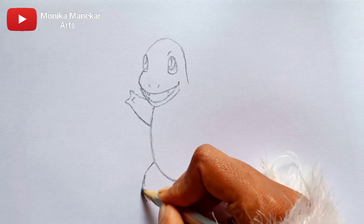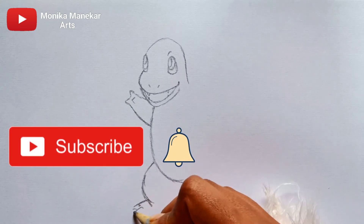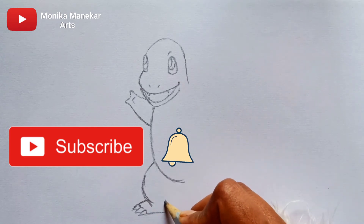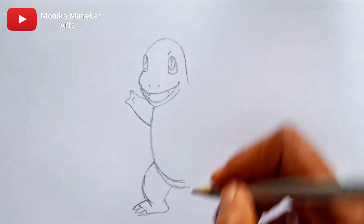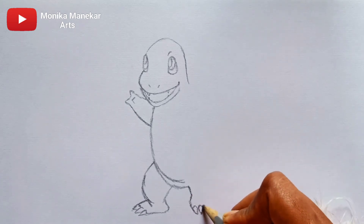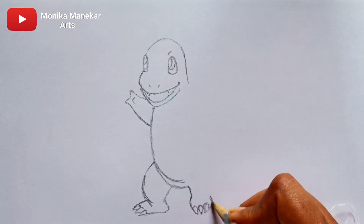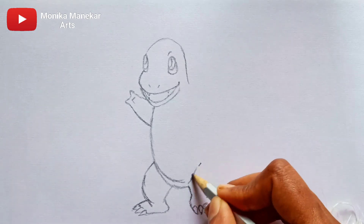I am so happy to be drawing Charmander. I am using Artline pencils — I have reviewed those too, so you can watch that video. If you are new to my channel, subscribe and hit the bell icon so you never miss any video. I keep creating different, creative, and unique art content, and I also have a vlog channel called Munika Manika Vlogs.